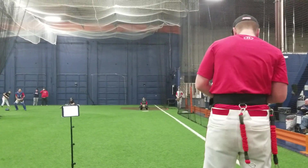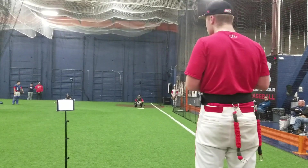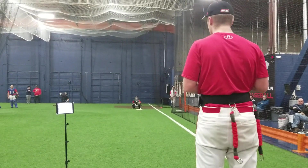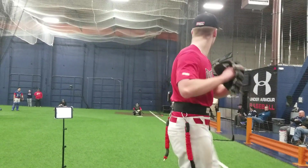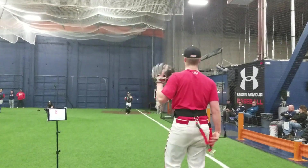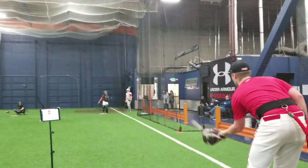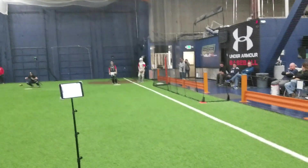Seventy-nine. See, when you're more patient, you see higher velo readings, right? Last one. That's really good, we'll take it. Powering.